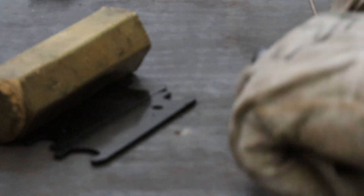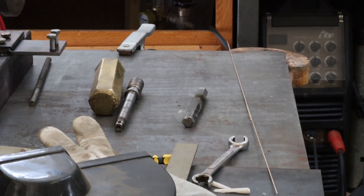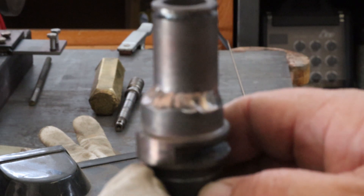Let me get this over and get it into some sand. Alright, following the tack brazing, this is what we're left with. I'm going to turn most of that off and see how it looks.